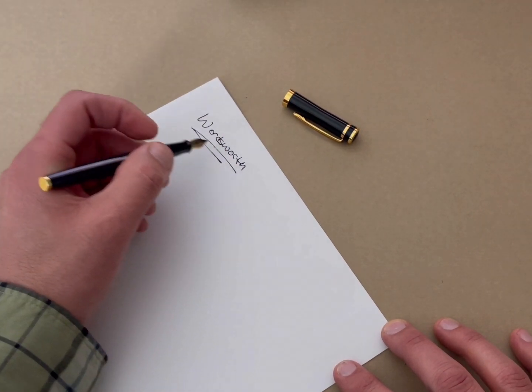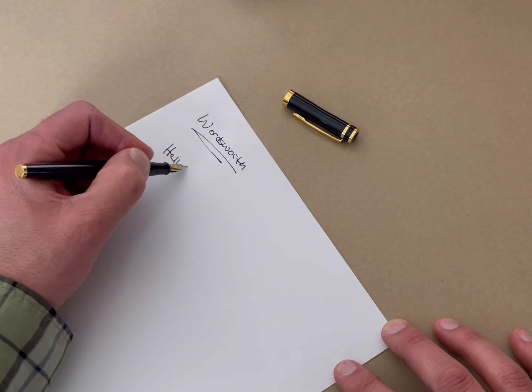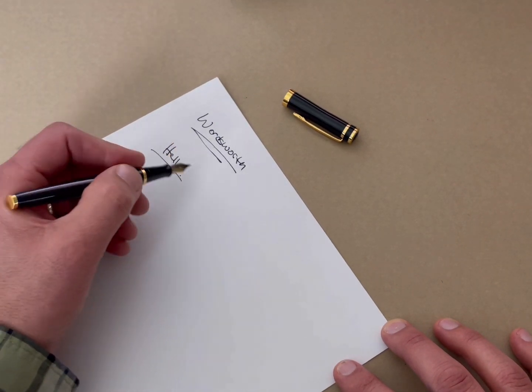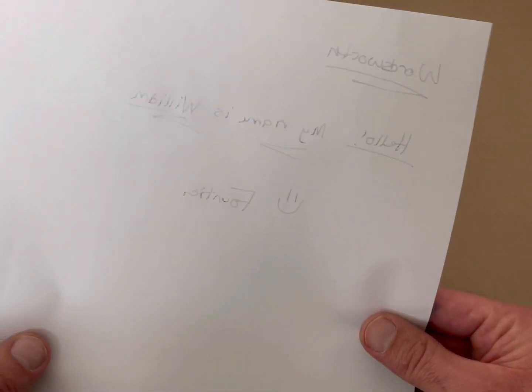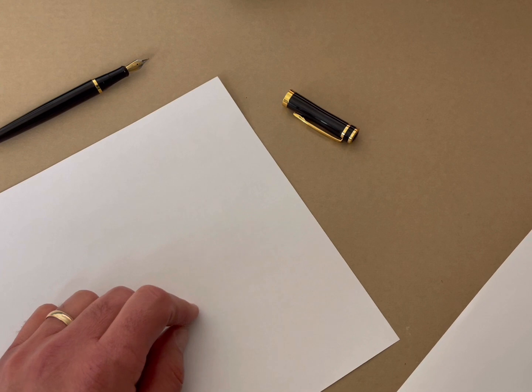This actually writes very, very smooth. There's no indication of skipping whatsoever. It writes just like what you would expect. For this test, I actually put a second sheet of paper underneath just to see how the bleeding is. You can see it a little bit through the back, but that's no big deal — it did not actually bleed onto the second paper.